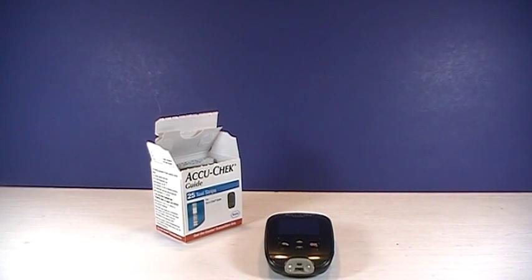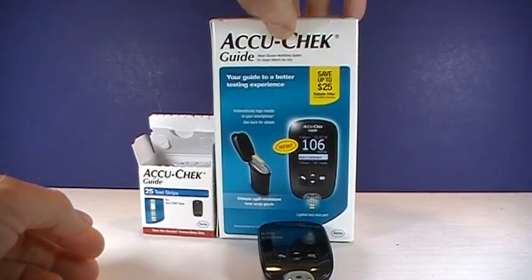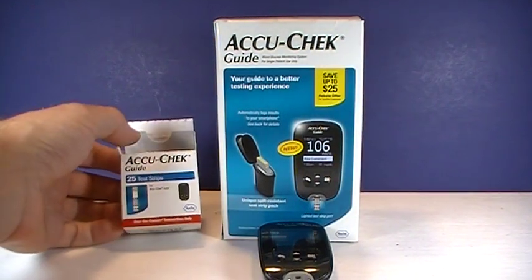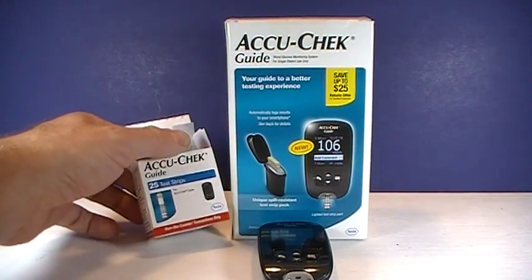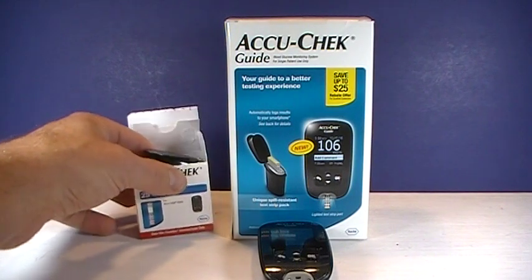Hi, Josh with PharmacistTips.com with a real quick video on the AccuCheck Guide meter. This meter runs about $32. Test strips vary — the 25-count I paid about $18 for. Many insurances cover the AccuCheck, so if you have health care insurance in the U.S., the insurance may pay for a portion of that.